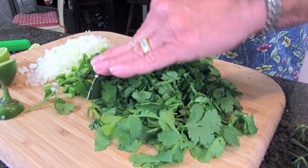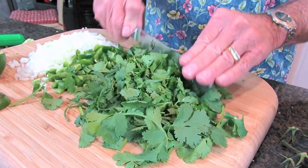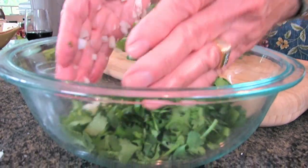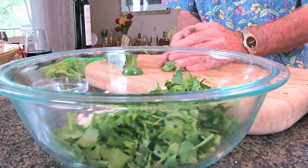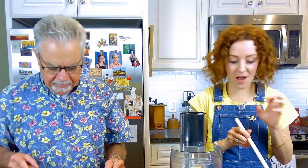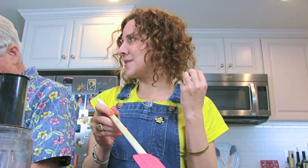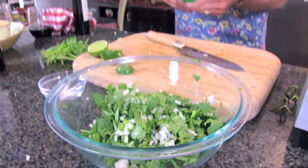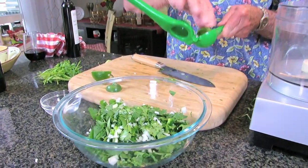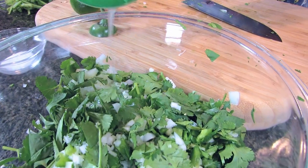We're going to throw all this stuff in the bowl. Your tomatoes should be coming along and softening up. You can really smell that hickory from the olive oil — it's going to be like a fire-roasted salsa with a hickory flavor. I'm going to add the juice of one lime using a lime squeezer. You get so much more juice than by hand, and you don't get the seeds.